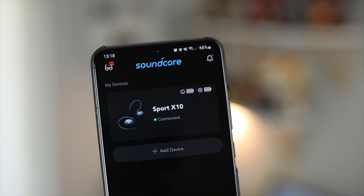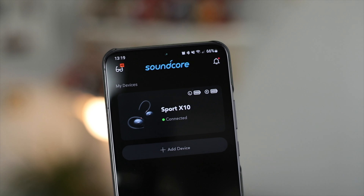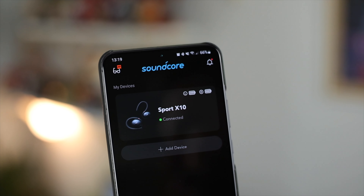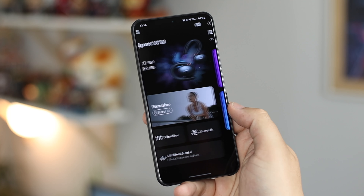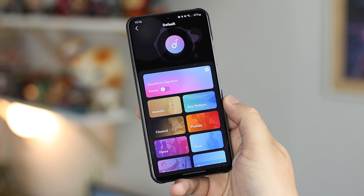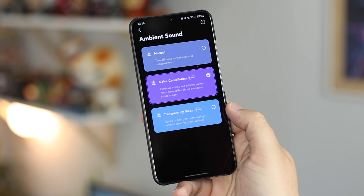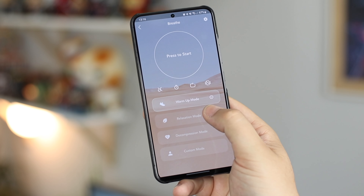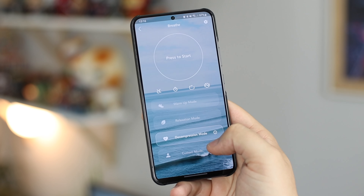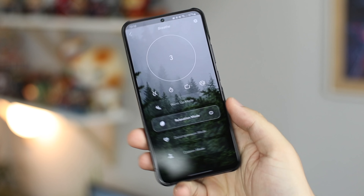For battery life, Soundcore does an excellent job — you're looking at around eight hours on a full charge with the earbuds alone and a total of 32 hours when including the charging case. There's no wireless charging, it's wired only, but it offers fast charging: around 10 to 15 minutes gives you all the juice you need for a run or shorter workout.